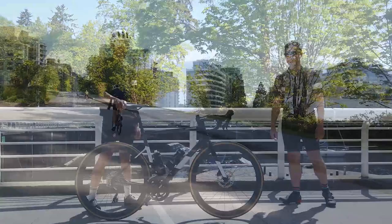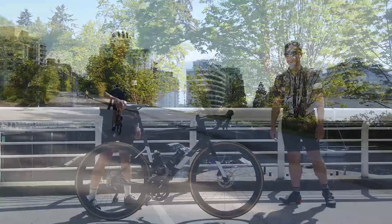So there you have it — the all-new 2020 Cannondale Super 6 EVO Disc. What do you think about it? Let me know in the comment section below. Don't forget to hit that like and subscribe button, and if there are any other bikes you would like to see next, let me know in the comments.